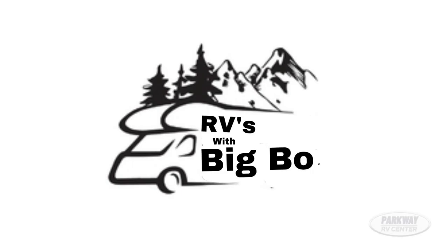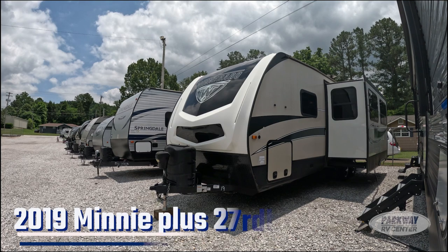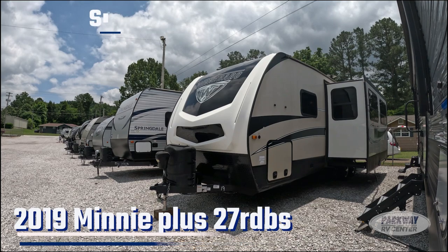What's going on folks, this is Kyle Comforton from Parkway RV. What I've got for you right here is a 2019 Winnebago Mini Plus 27 RBDS — a really nice little Winnebago pull-behind trailer.